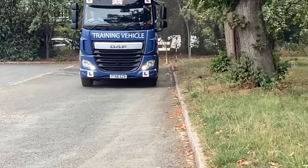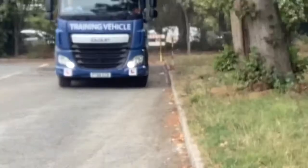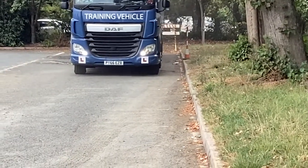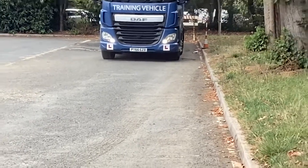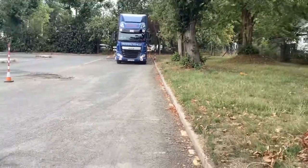He's kept it nice and steady, good space from his left side, nice and steady. A little bit of weaving on the steering — that's not a problem.